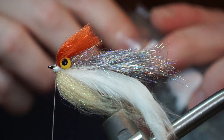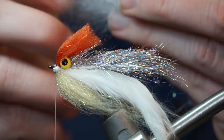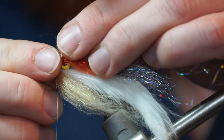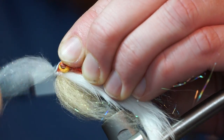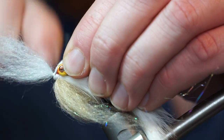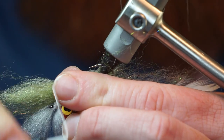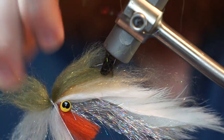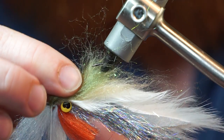Now pull out some gray or white dubbing. In this case I am actually using laser dubbing, just to show you how close this stuff is to my own homemade dubbing. Prepare the fibers like the other dubbing clumps and tie it in in the same manner. Now prepare some olive dubbing and tie it in as well. Pull back all the fibers again and tie another thread dam in front of it.